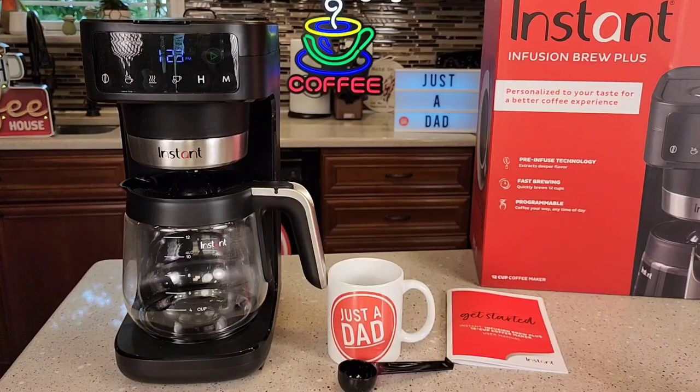Hello everyone, this is Just a Dad. Today I'm going to do a review on the Instant Infusion Brewer Plus 12 Cup Coffee Maker.